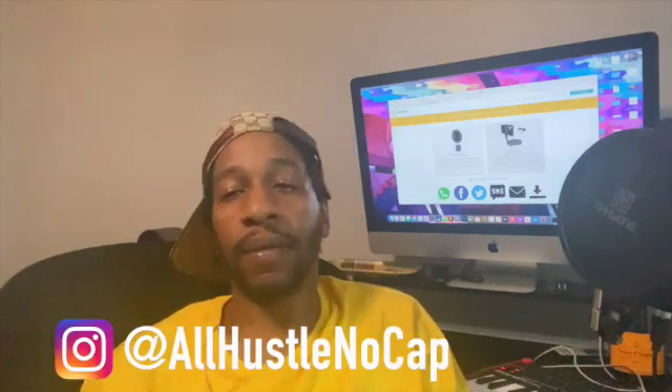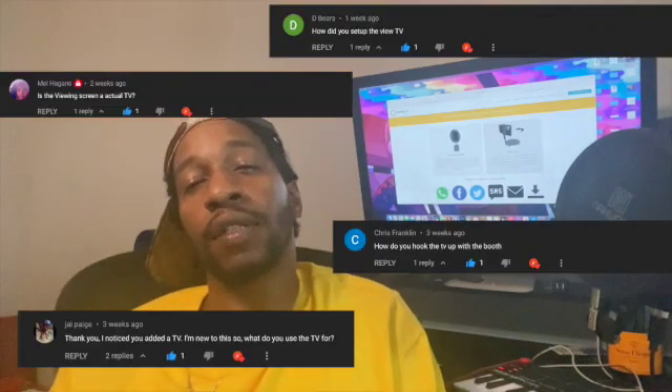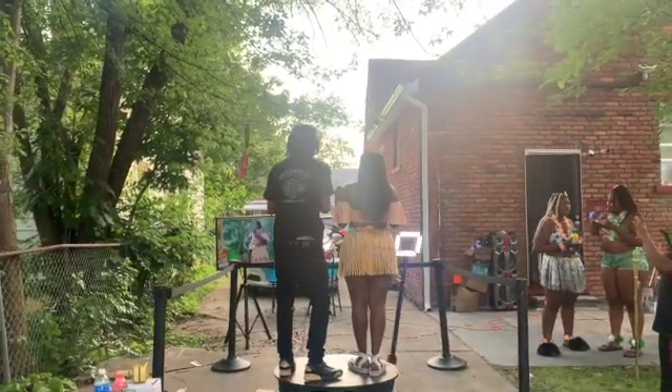What up though y'all, this is All Hustle No Cap. This is going to be a quick video to answer a question a lot of y'all have been asking me. Everybody keep asking me how I mirrored my phone to the monitor in this video, and it's a real easy solution.